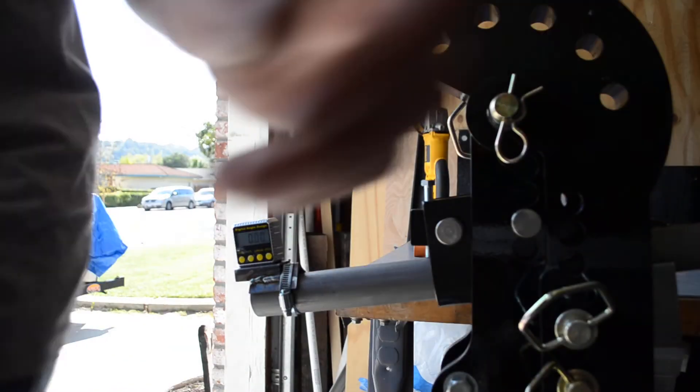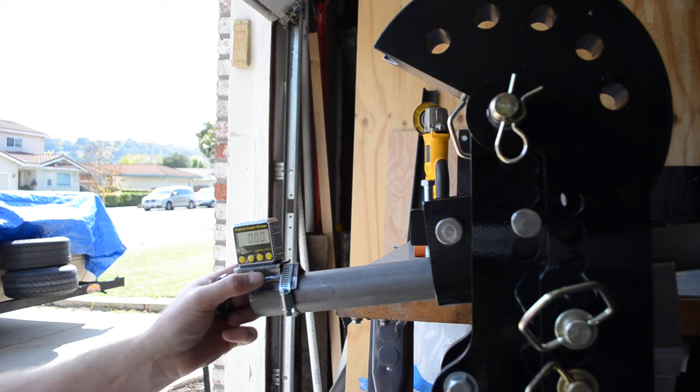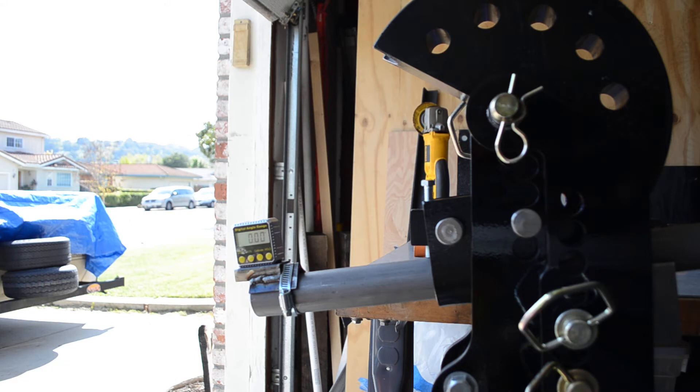The meter is at zero degrees even though the bar is a little bit angled. I was able to do that by just calibrating it, so its start point is just wherever the angle happens to be at.